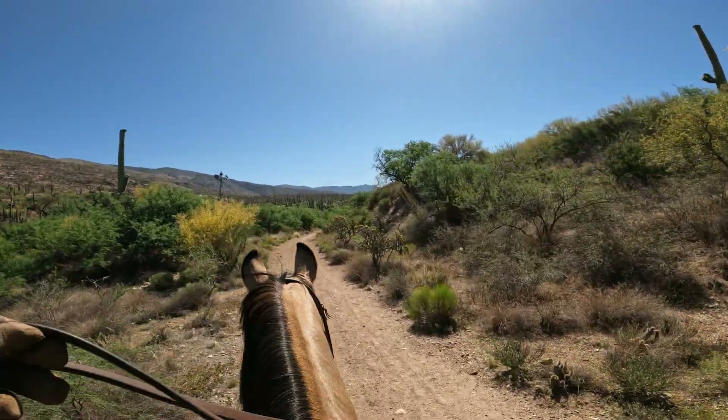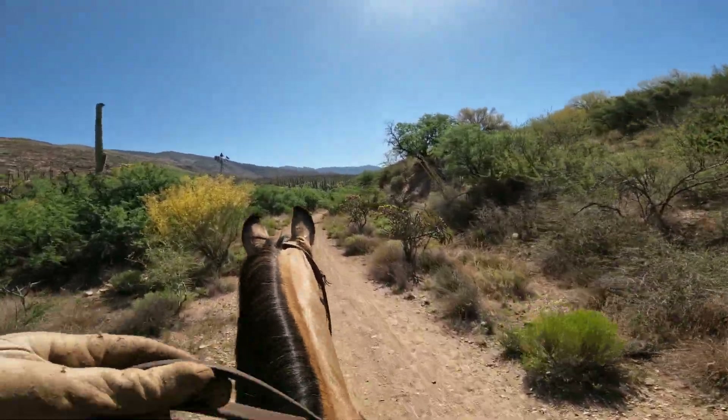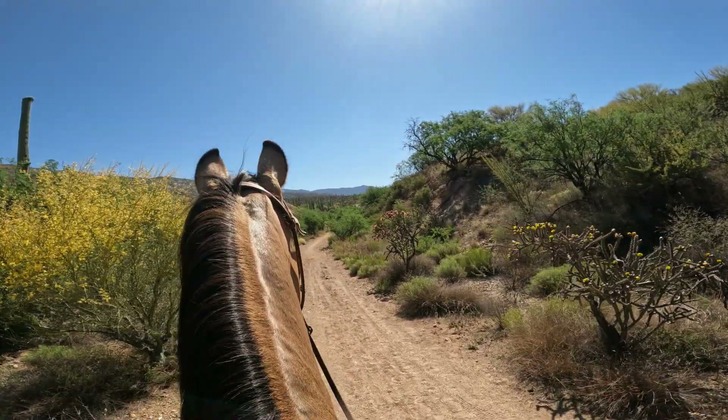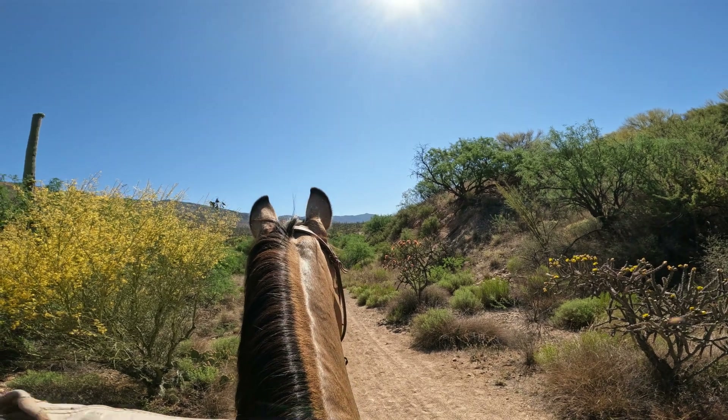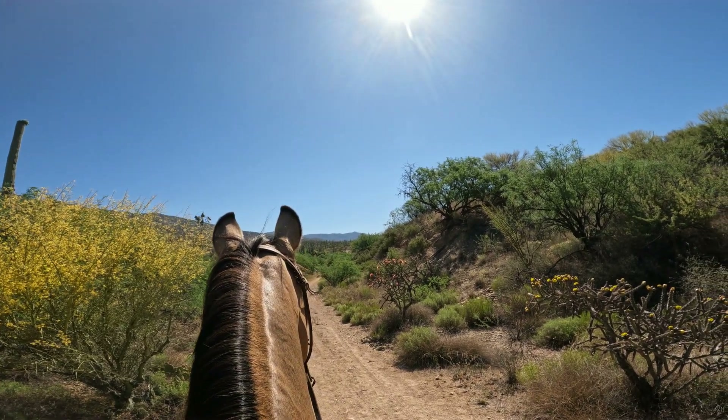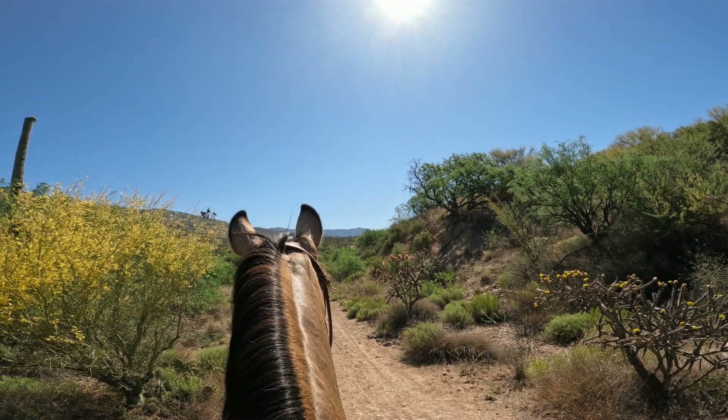There were so many big ranches up in this area because the water is plentiful. I can't get over the saguaros — this is absolutely breathtaking. It's beautiful in here. The saguaros look really healthy.